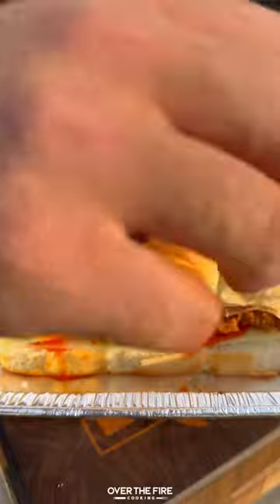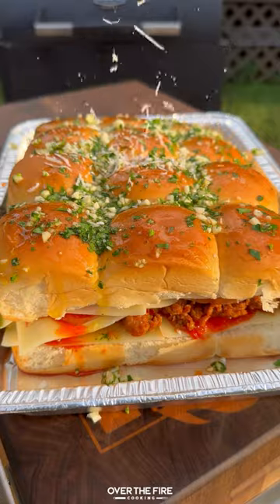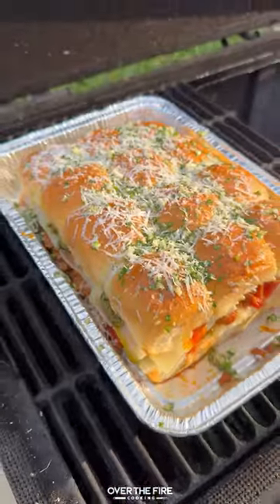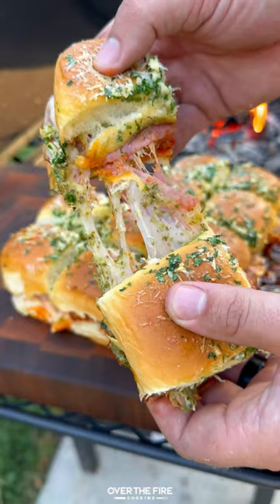Topping with calabrian chili oil, some more cheese, and pesto. Then add to the top of the sliders some minced garlic, parsley, butter, and some parmesan cheese. Smoke indirect at 300 for about 15 minutes till golden brown.